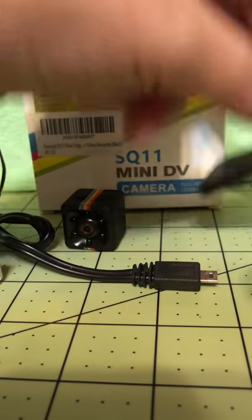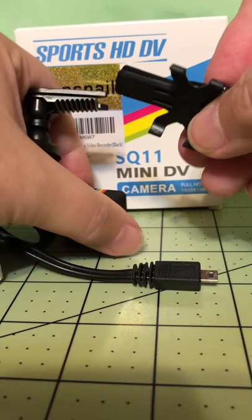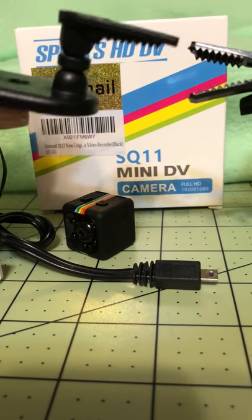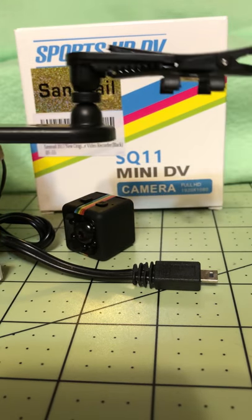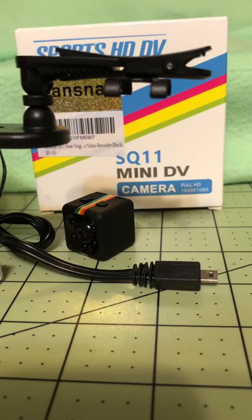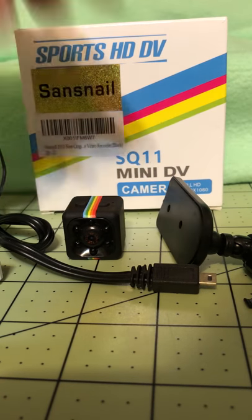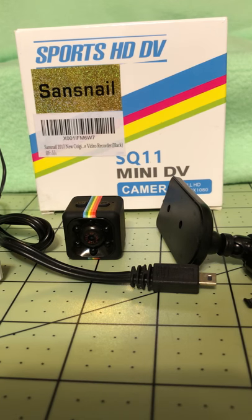It comes with a little alligator clip — you just put that on the back of it, get it wherever you want it, attach it somewhere in your vehicle, and there you go. You can position it however you need it to sit, whichever way works best.